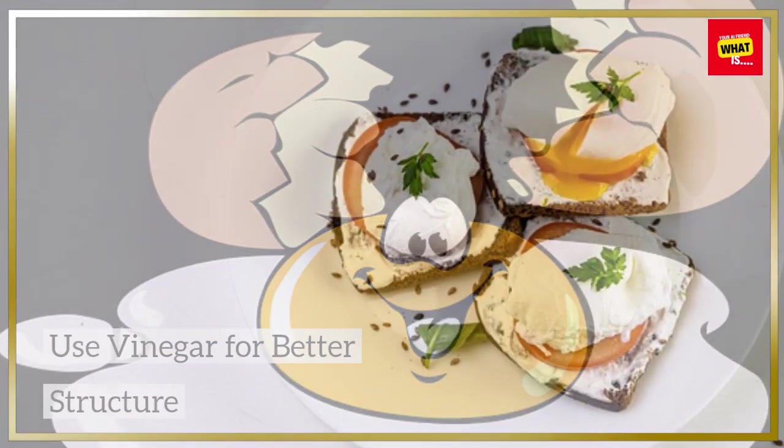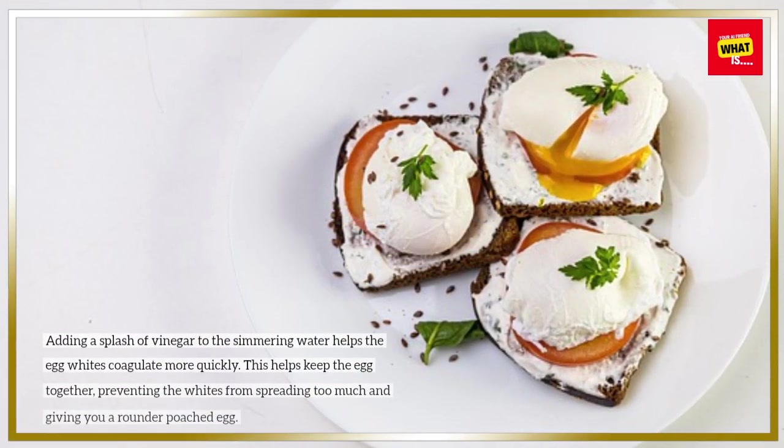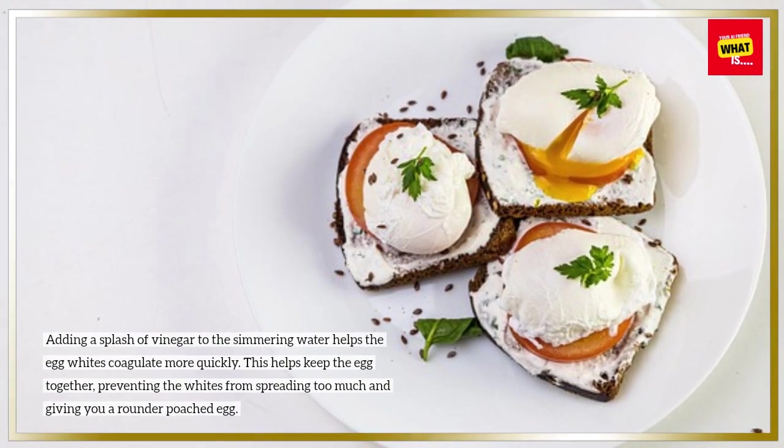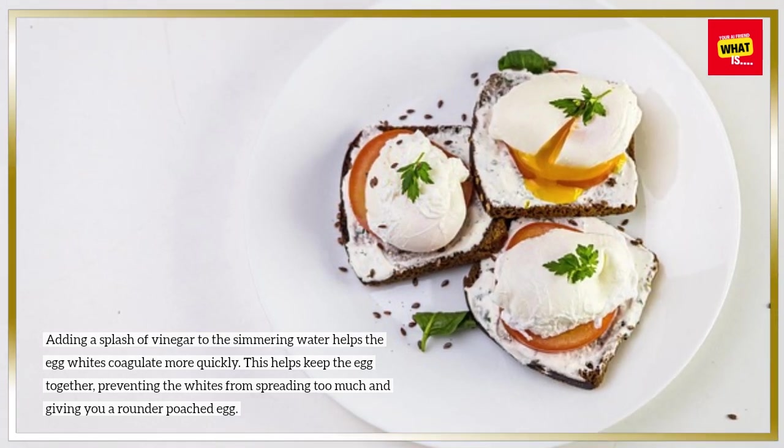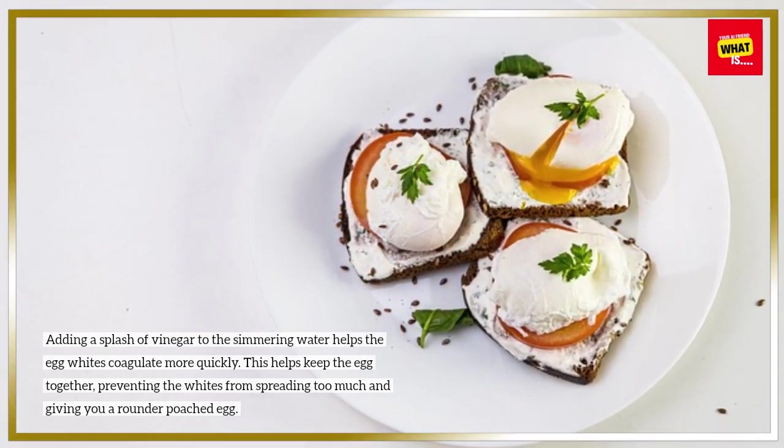Use vinegar for better structure. Adding a splash of vinegar to the simmering water helps the egg whites coagulate more quickly. This helps keep the egg together, preventing the whites from spreading too much and giving you a rounder poached egg.